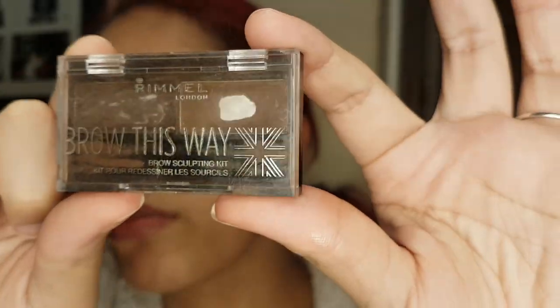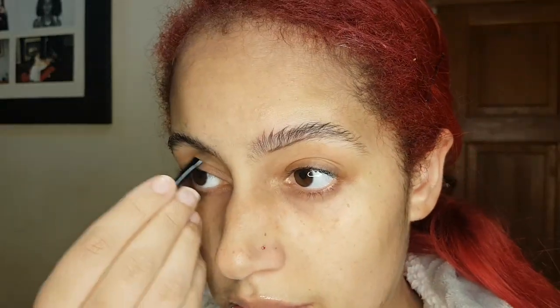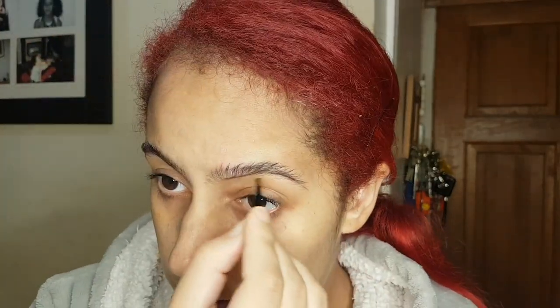Then I'm going to go in with my Rimmel London Brow This Way kit — this is the colour dark brown I think. I'm just going to shape my eyebrow and give it a little bit of definition. I'm going to fill it in with upward strokes mostly, because I don't want it to look too blocky and square. I use both the powder and the gel in this kit.